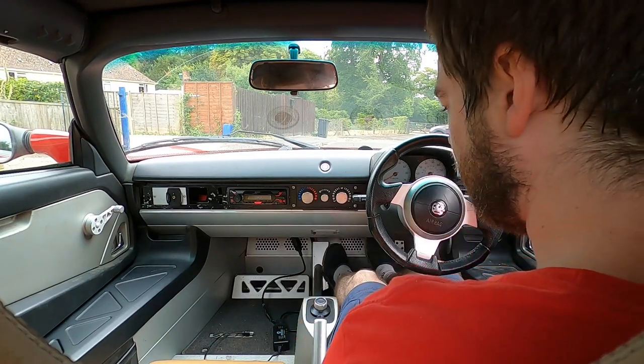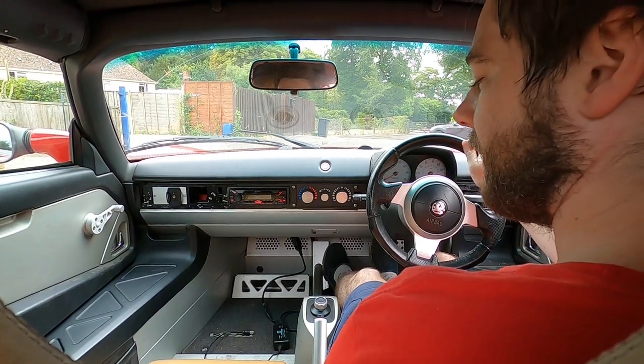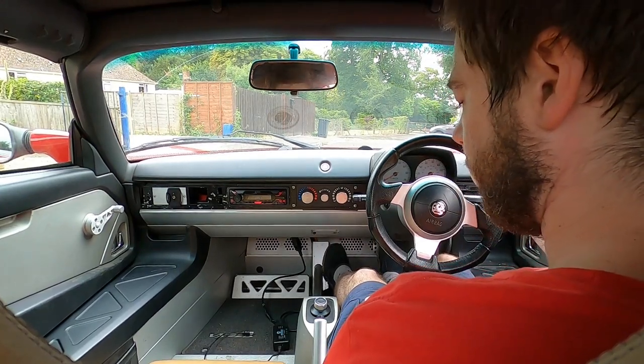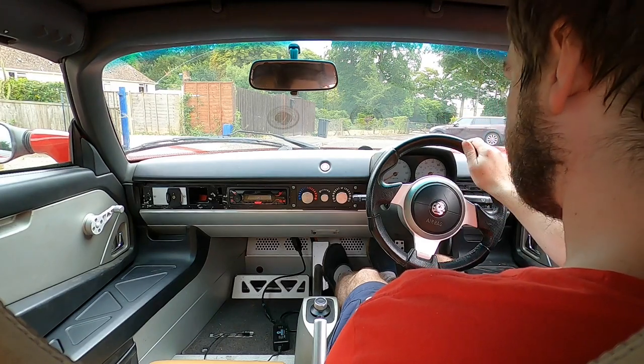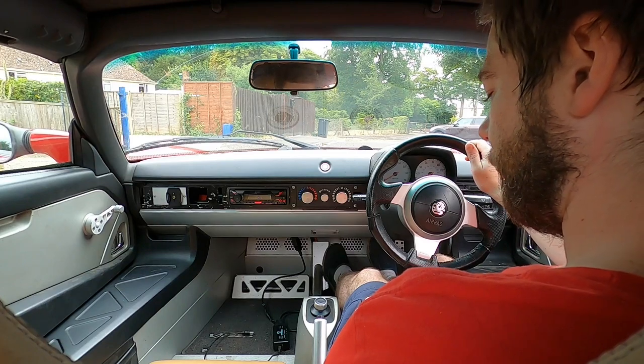So before we go, just worth mentioning this noise — the loudest part of this car by far is the brake booster. We've got a vacuum pump that powers the brake booster, which is quite loud. It'd be nice to replace it with an iBooster at some point, but for now it works very well.